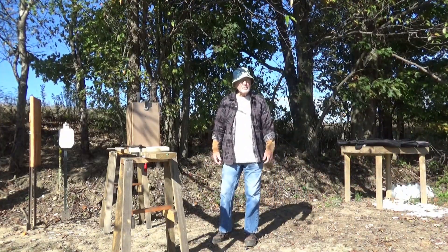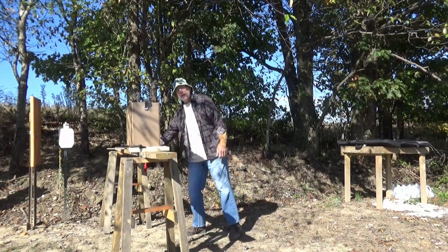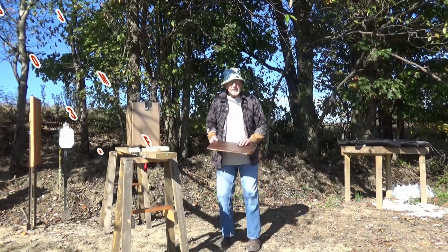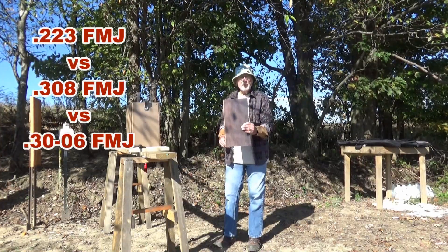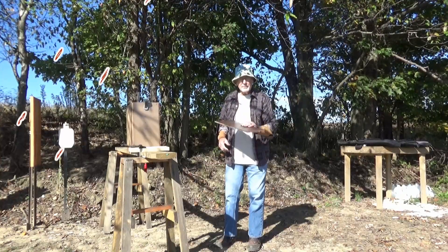Welcome back to the Bobcat River YouTube channel. On this channel we shoot all kinds of stuff. Today I'm going to do a penetration test through this old floating floor that was torn up by my good buddy Jim.